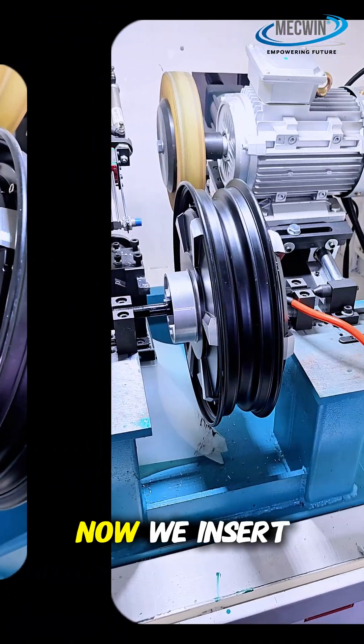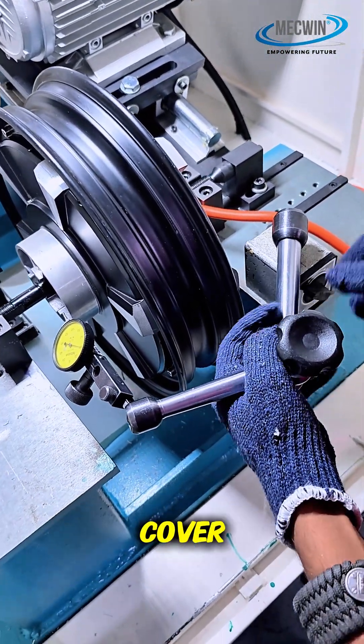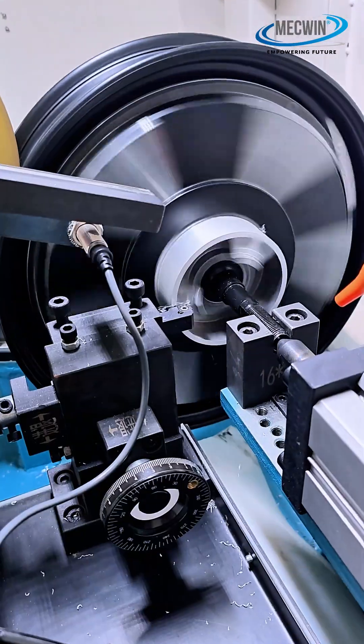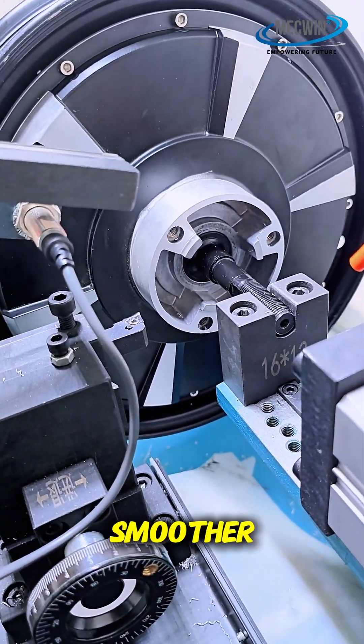We insert a dial gauge, which is a precision instrument that measures the precision of every cover, validating accuracy within microns — because safety leaves no room for error. Perfect alignment means every ride feels smoother.